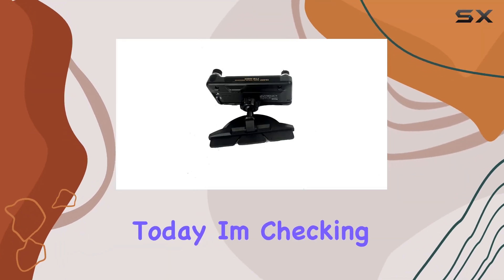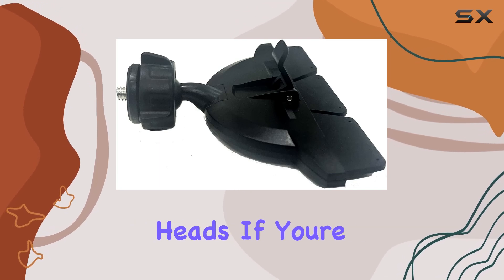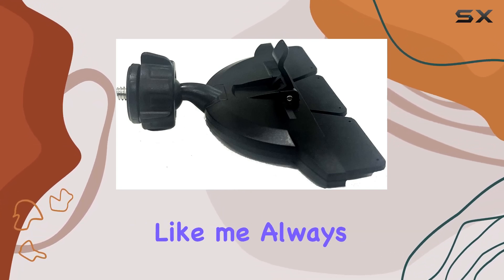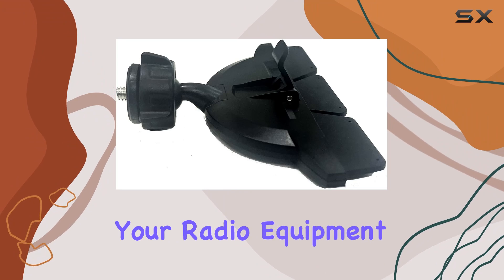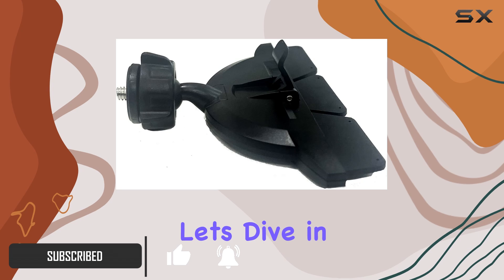Hey everyone, today I'm checking out the Lido CD mount designed for YASA's FTM series control heads. If you're like me, always on the lookout for convenient ways to mount your radio equipment in your vehicle, this might just be the solution you've been searching for. So let's dive in.